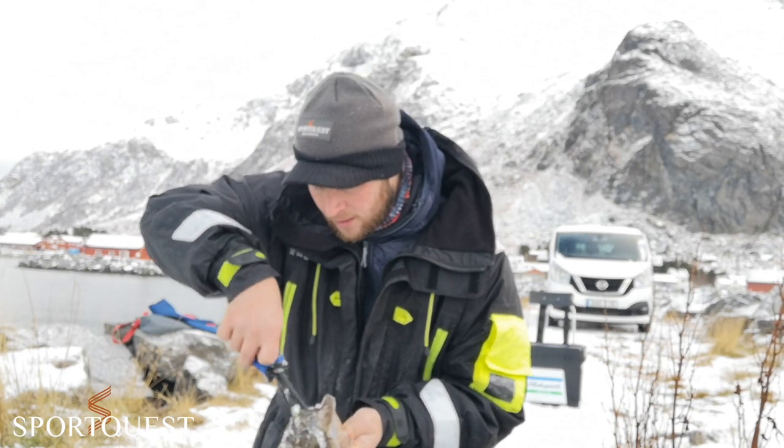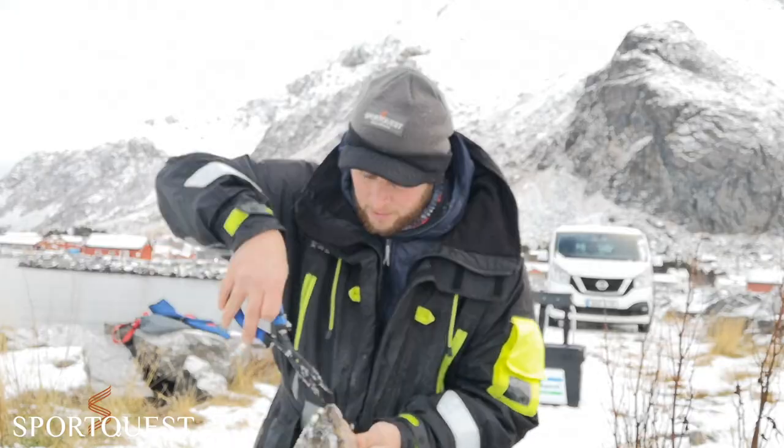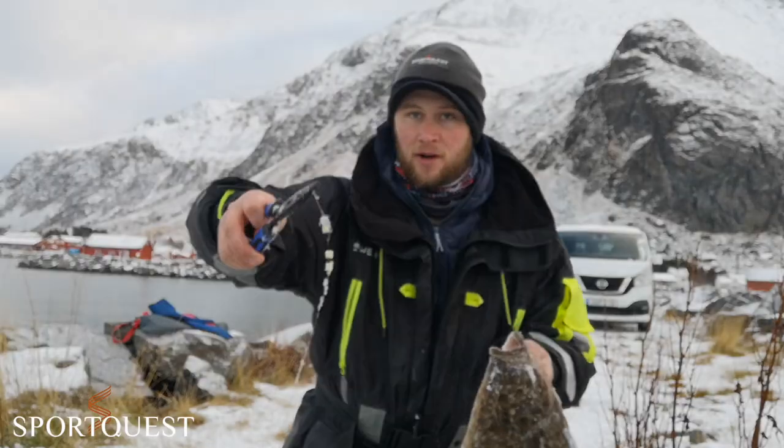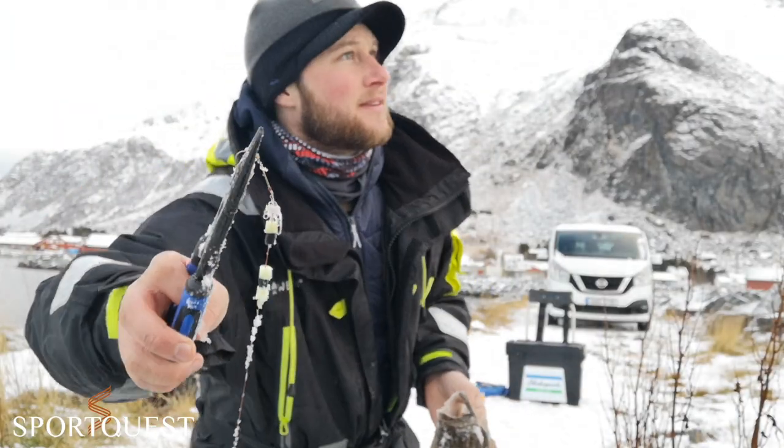It's important to remember the minimum size for halibut is 80 centimetres. Anything under that has to go back. He lost the hook - tiny little size one in there.